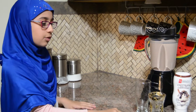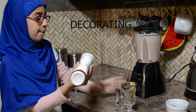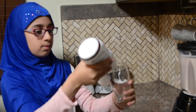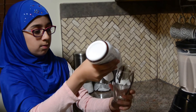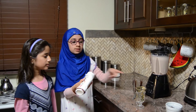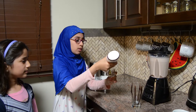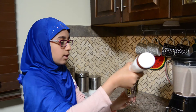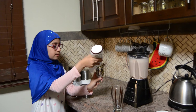So now I am going to be doing the decorations for these cups. First I am going to get this chocolate syrup and I am going to put it at the edges and let it go down like this. So now this is how it looks. Now I am going to put it in my cup.